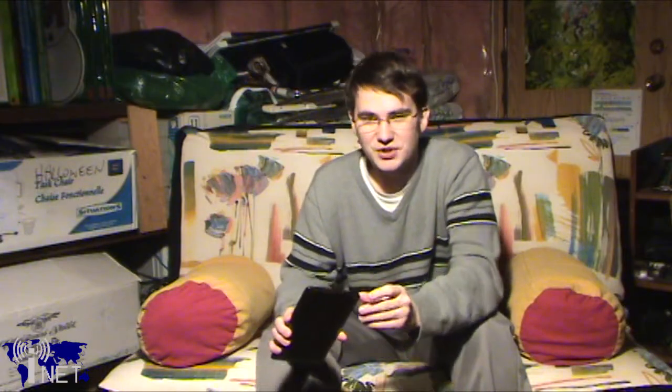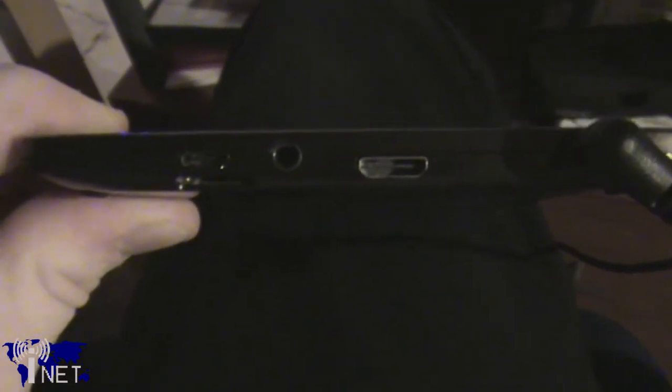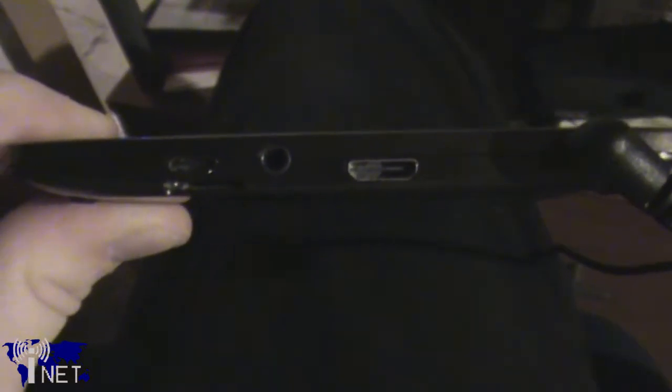I/O ports on this device are minimal. You've got a connection for your supplied power adapter as well as a micro-USB port. It's important to note that this device does not support charging over micro-USB, so if you're going on a long trip, you'll want to bring your power adapter with you so you can charge it when you run out of battery power.